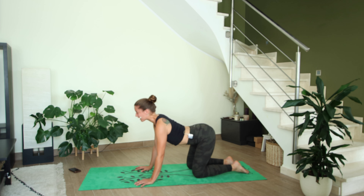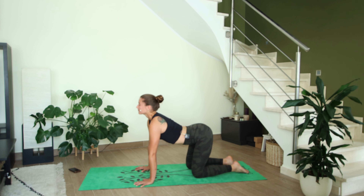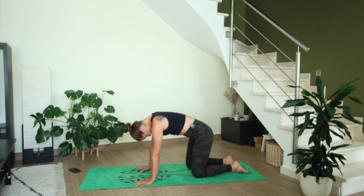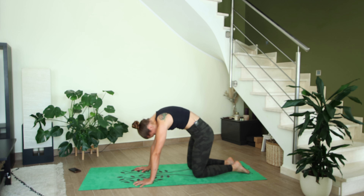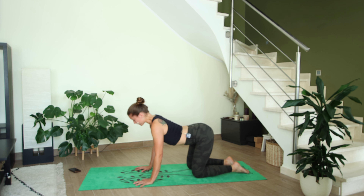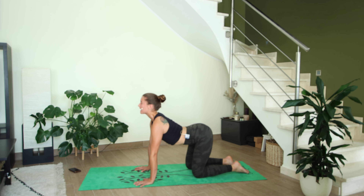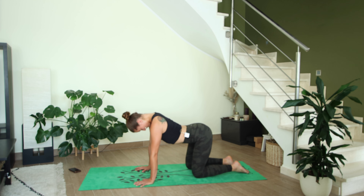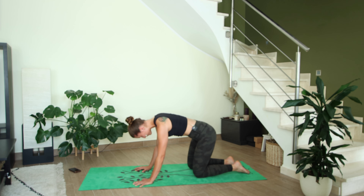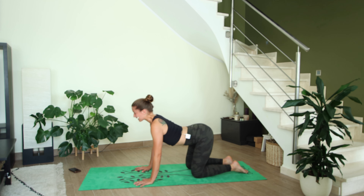Try to make the movement last the whole length of your breath. Use these first moments of the practice to become present — to become aware of how you're feeling, of the rhythm of your breath, of if there's any pain or any tension in your body. My hope for you is that with each cycle of breath you feel slightly more connected to yourself, slightly more grounded and present.